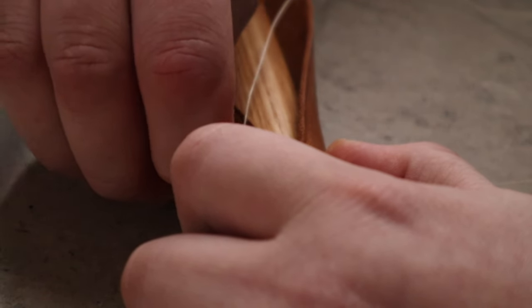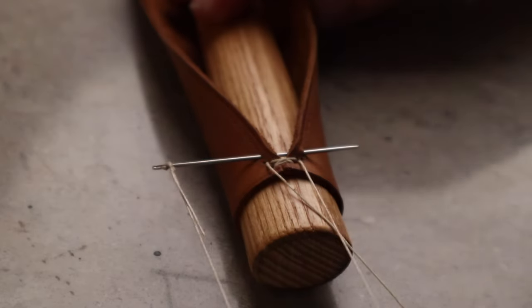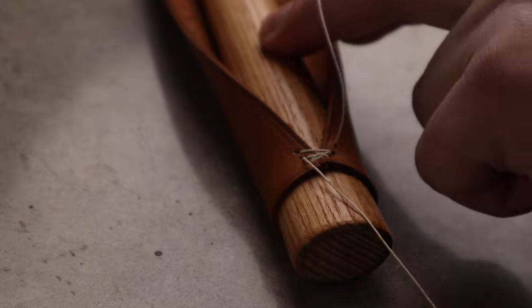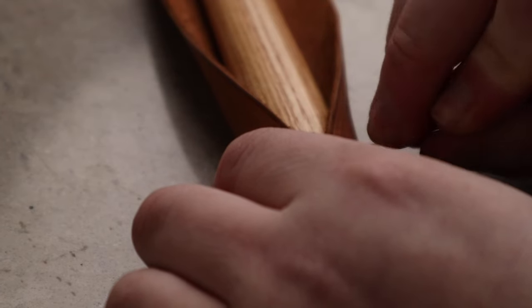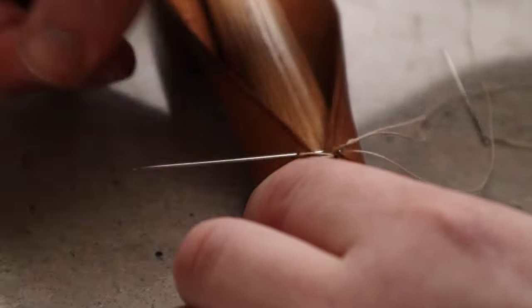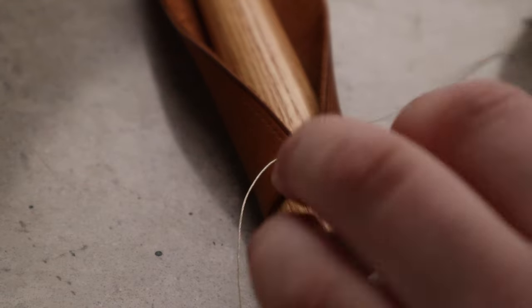Sometimes it can be a bit challenging to get it through. Keep the thread down, otherwise you'll cross your threads. There's one half done. Now we take the other needle and pass it through the hole that this thread has come out of, and it's going to come out the one opposite, parallel to it. Now we're going to tighten that, making sure to pull them tight as you go, otherwise you'll have weird results.